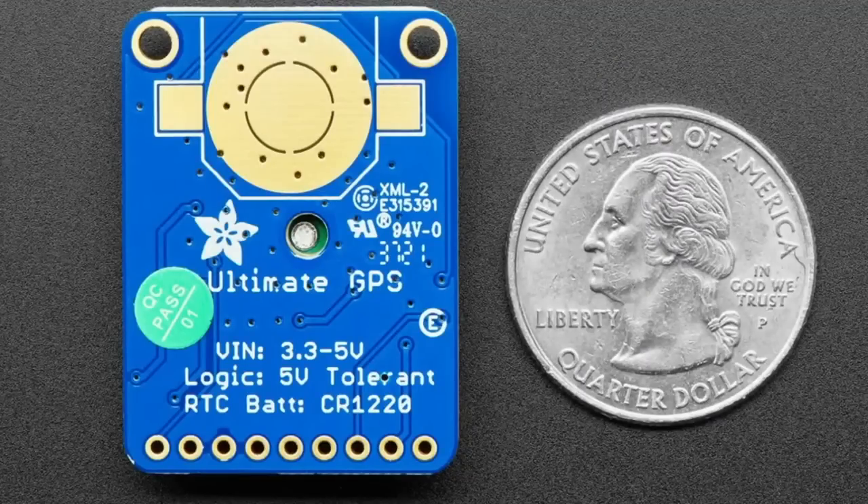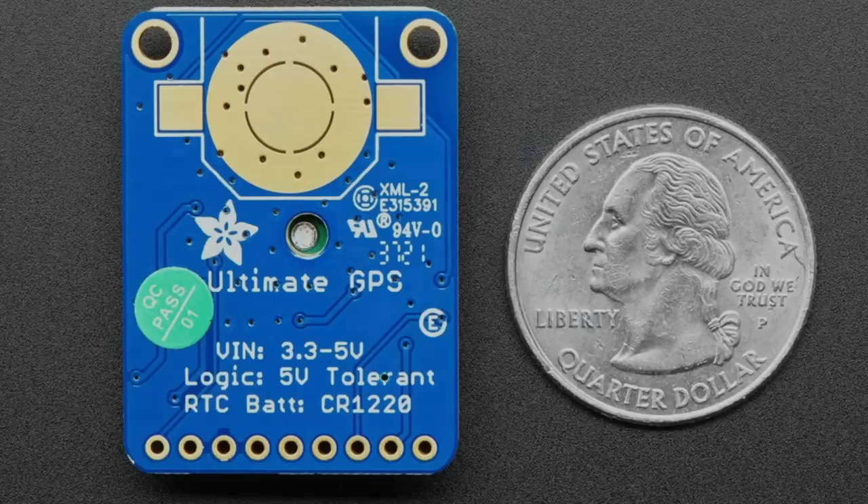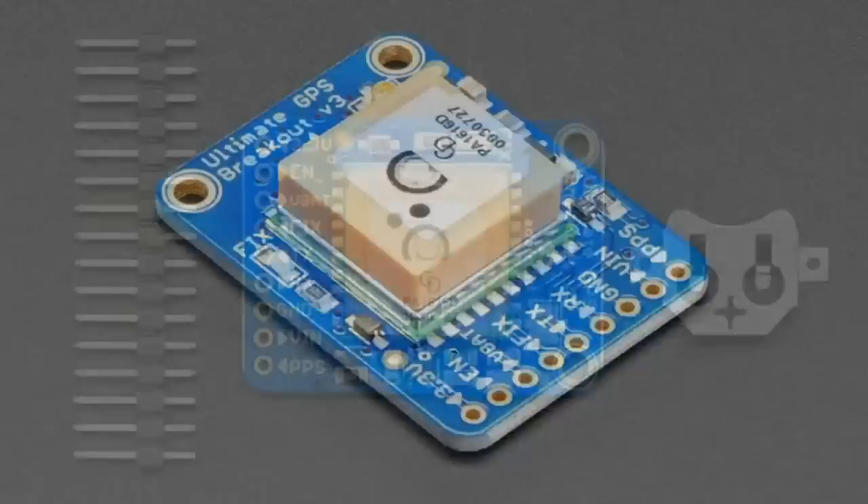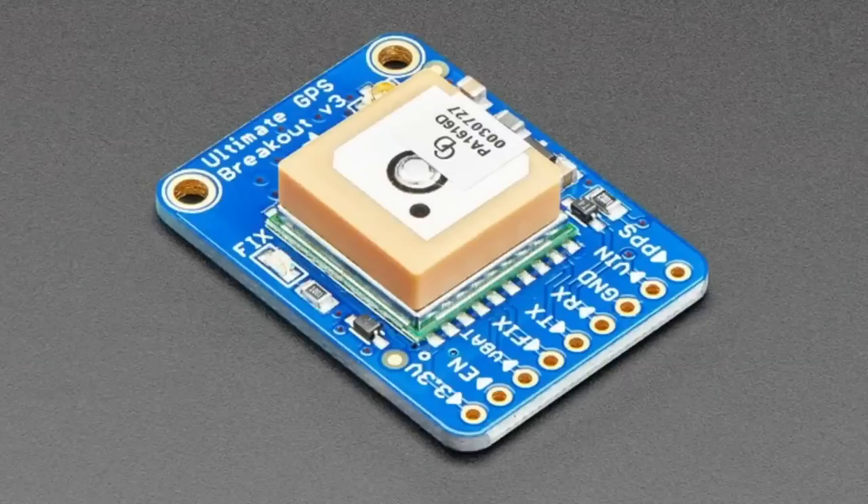One is the GPS version which we still stock as PID 746. They also made an upgrade to the module which supports GLONASS, which is the Russian GPS system, and Galileo, which is the European GPS system. GPS technically is the American system; the rest are called GNSS, which is Global Navigation Systems.